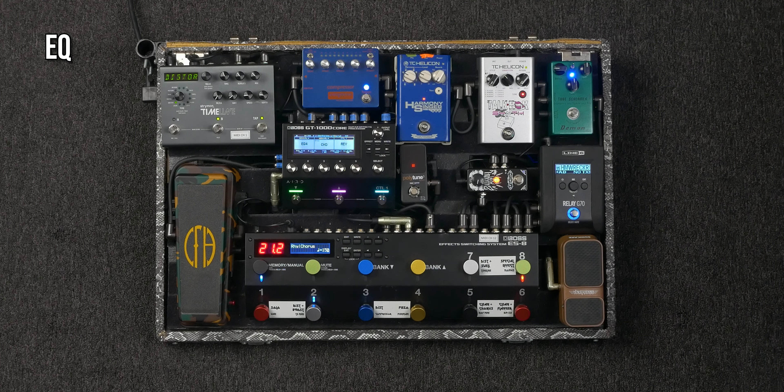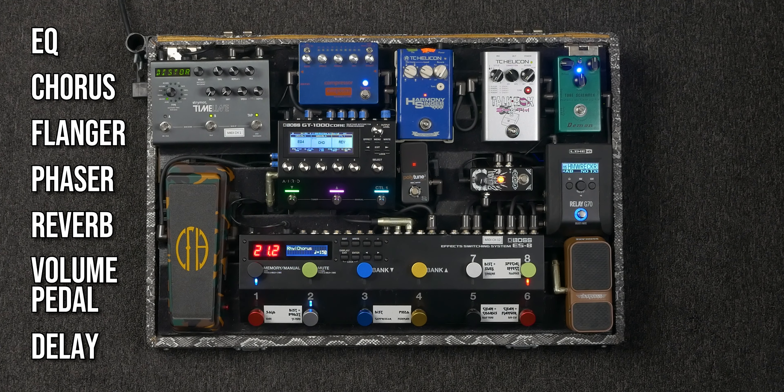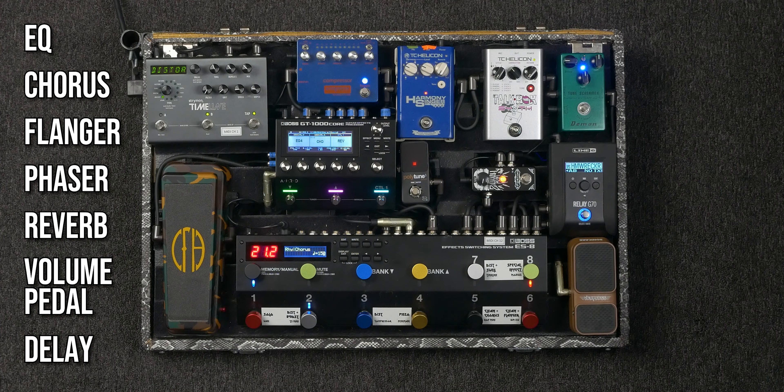I'm mainly using the Core for my EQ, Chorus, Flanger, Phaser, Reverb, Volume Pedal, and an additional delay when I'm using parallel delay in my soloing patches. Can I get better modulation tones out of my Mobius, or better reverb tones out of my Silver Lake? Maybe, but to me the reduced footprint on my pedalboard isn't worth the small difference in tone I might get from those pedals.